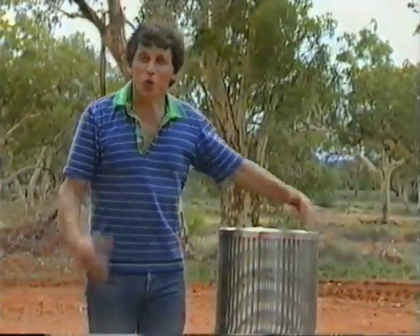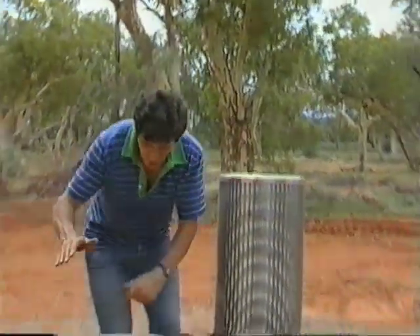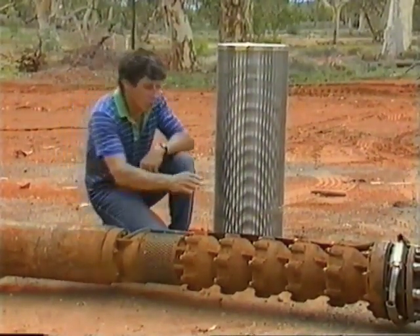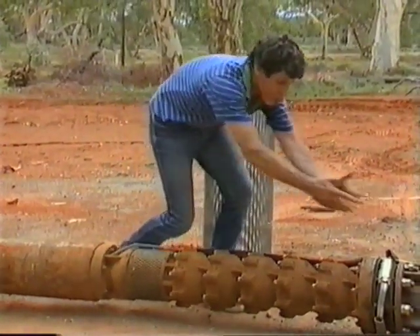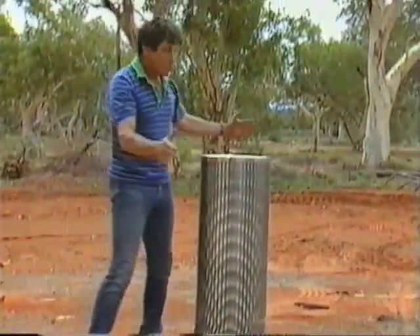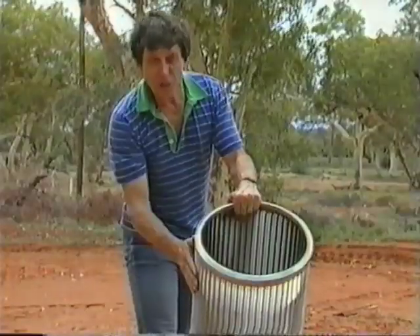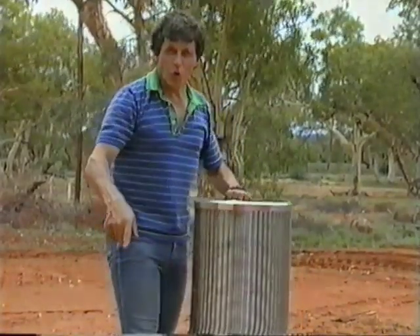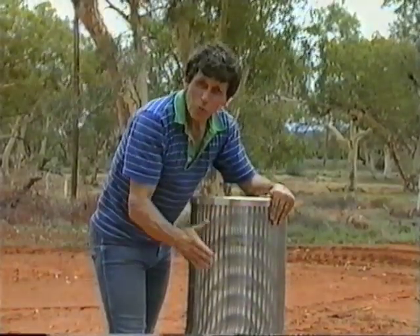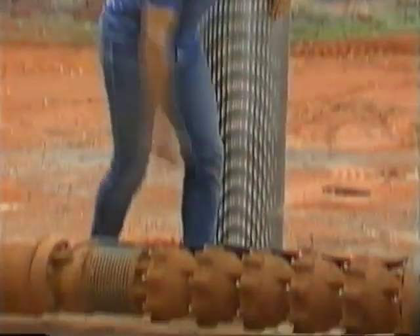Now the next problem is to get water up out of the bore. There are several ways of doing this. One is to use a submersible bore pump, which consists of an electric motor right down the bottom. That drives a shaft which turns a series of propellers which push the water upwards. Water is actually sucked in through here, and that whole area is protected by a screen — a large cylinder with slots in the side — so it acts as a filter to keep rock fragments out of the bore. It's made of stainless steel and it's worth over a thousand dollars, but it's a very important part of the bore because it keeps the water clean and protects the pump from damage.